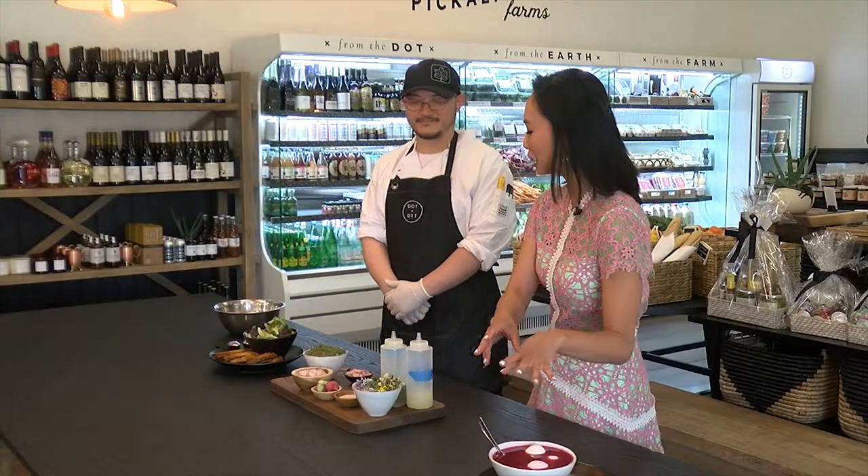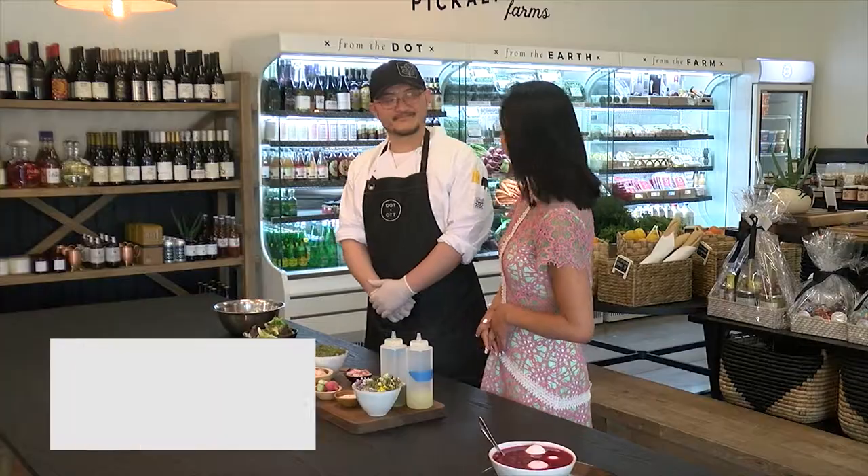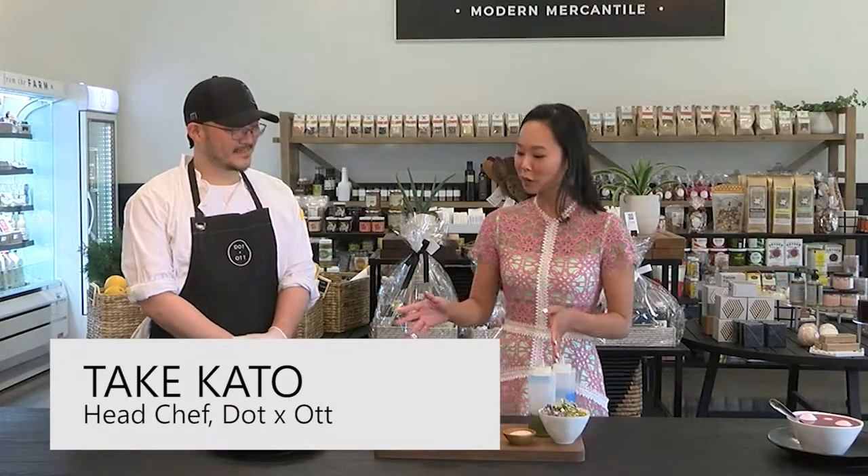While our eggs sit in this beautiful beet juice bath, we're going to be making a lovely brunch spread. I'm here with the head chef at Dot and Ott, Takikato. What are we going to be making here today?